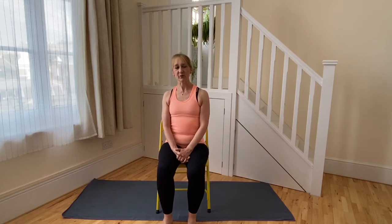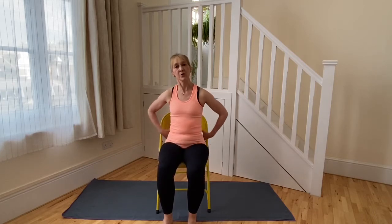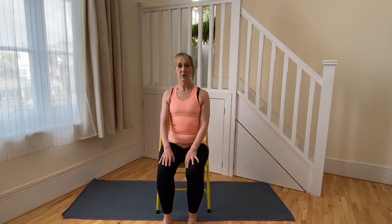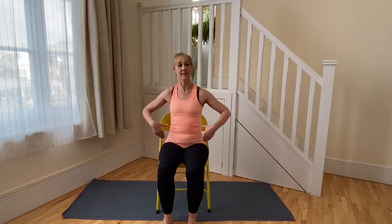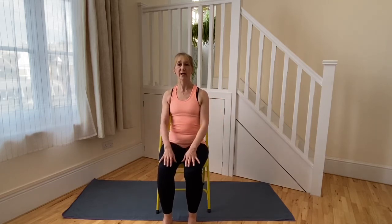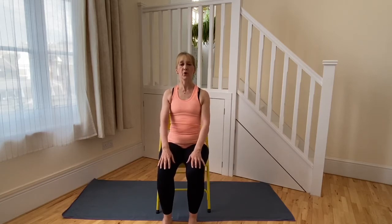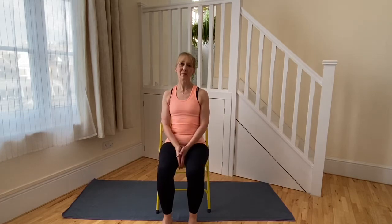In earlier videos we've thought about how we use lower abdominal strength to support the lower spine, and how we use strength around the waist at the back, sides and front to support the spine in the lumbar region. In this video we're going to concentrate a lot more on how we support the spine through the back of the ribcage and, by extension, the spine in the back of the neck.